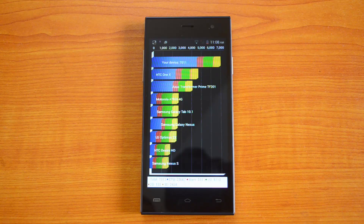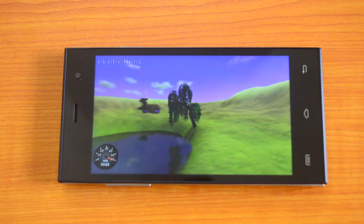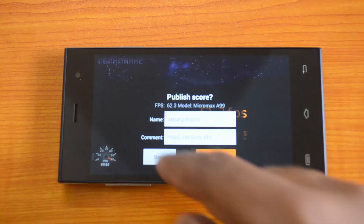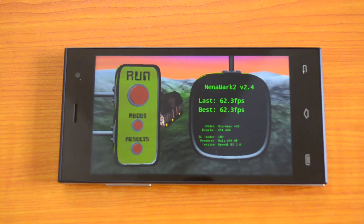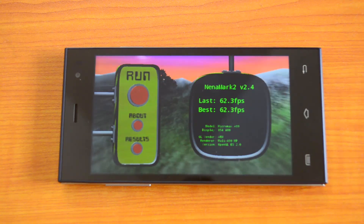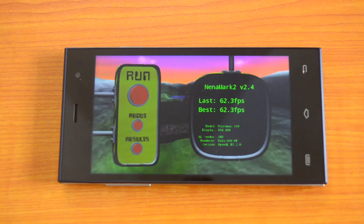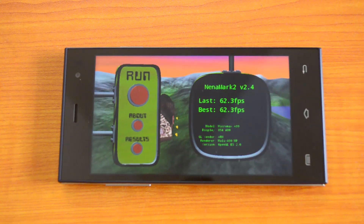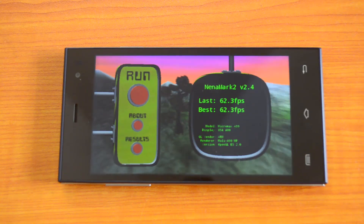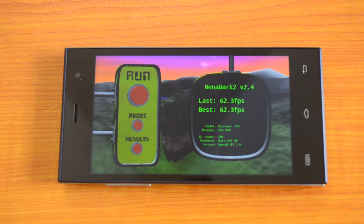The NenaMark 2 result is 62.3 fps — again a really impressive score. When we tested the Moto G 2014 version, it came up with around 59 fps or so, so this is a really impressive score from the Micromax Canvas Express A99. Now let's perform the Vellamo benchmarking test — we'll do the HTML5 test as well as the Metal test.